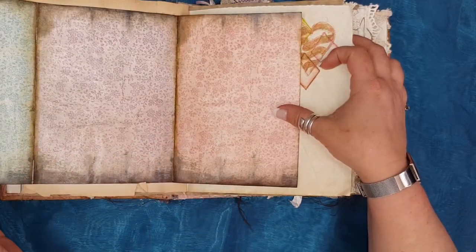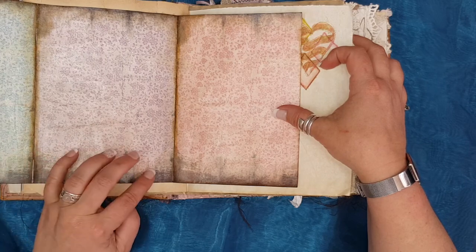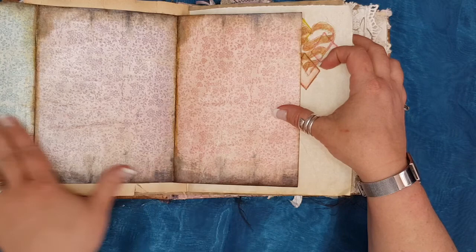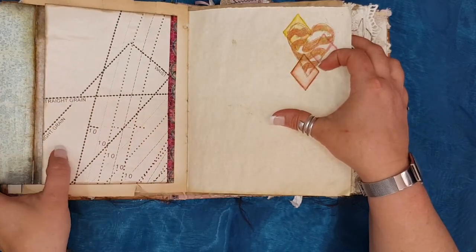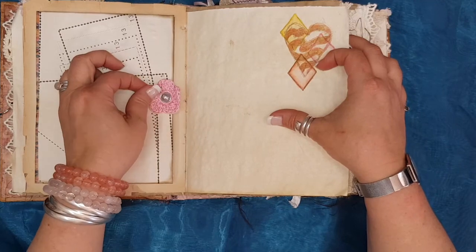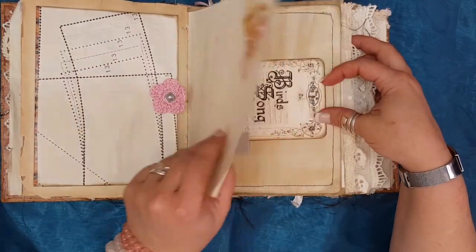Just a fold or a folder — I'm not really clued up with all the terms, so help me out. I did put a layer of acrylic gel medium on here just to make it stronger, and then of course a little bit of washi tape and this little crocheted flower. It's just some more stamping on coffee paper.